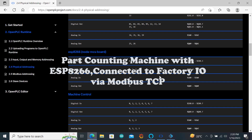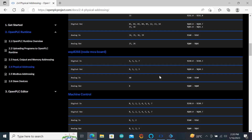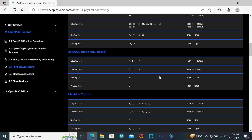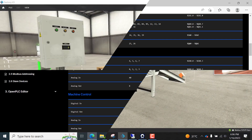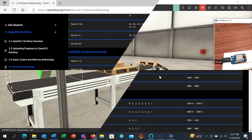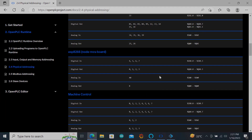Hello viewers, welcome back. It's 2023 and I have a lot of exciting projects for you this year. In this video, I will show you how to use this tiny cheap ESP8266 board as a PLC, program it with OpenPLC, link it to Factory IO via Modbus TCP, and build a cool part counting machine to test this lovely protocol. Let's get started.